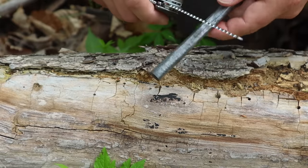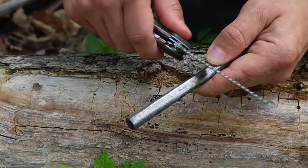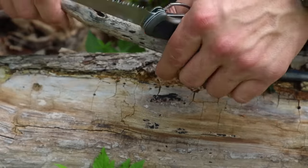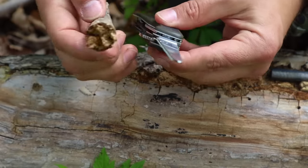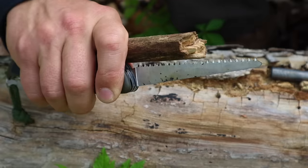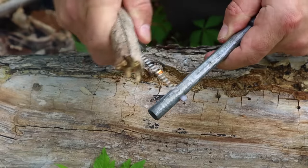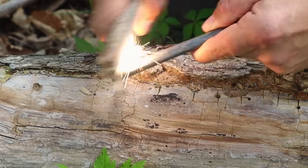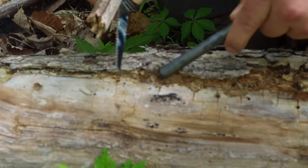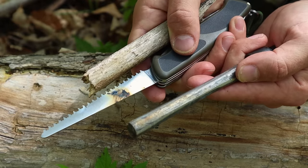We can take this ferro rod to light tinder sources or even light a stove. We can use it with our Swiss Army Knife as a striker, but we can apply a little woodcraft by grabbing a toggle and placing it over top of our saw blade. Holding it in place, we bear down on that ferro rod even more — the toggle locks the saw blade in place, giving us better purchase to get a fire going.